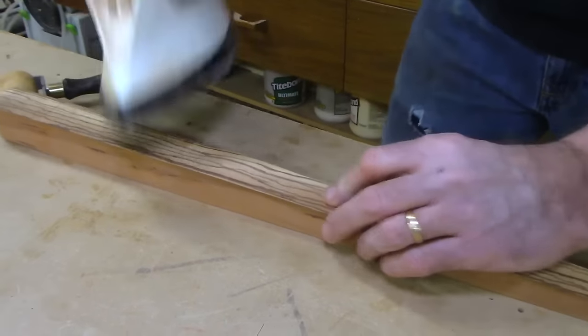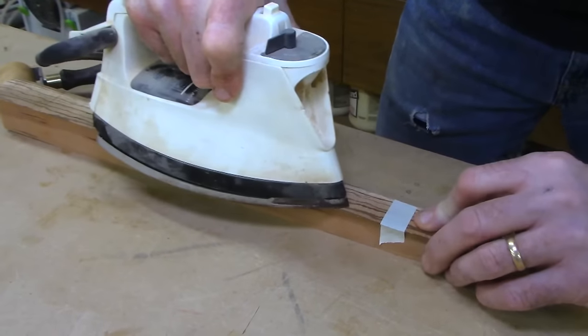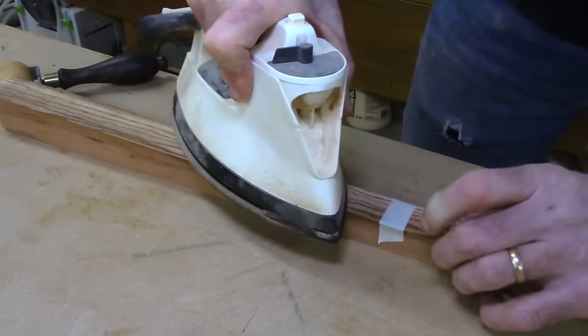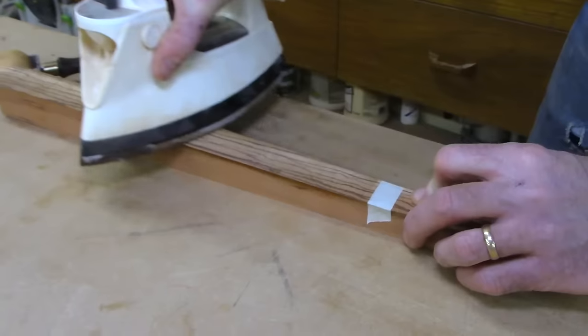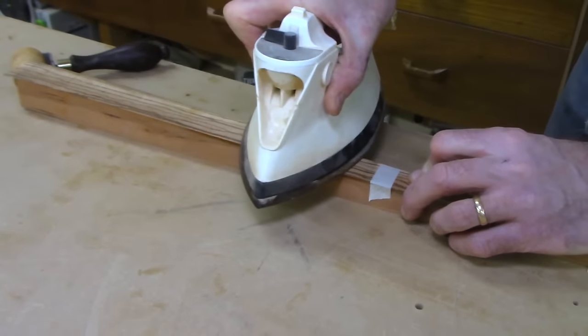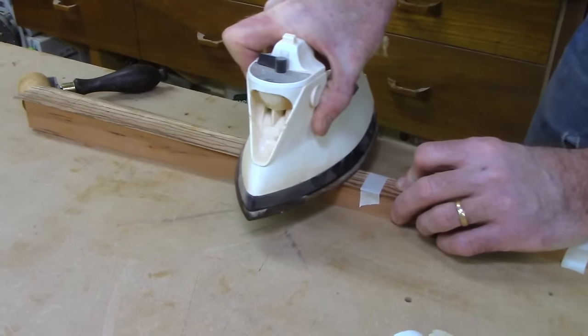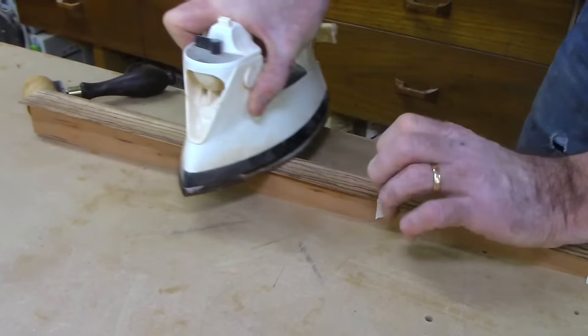A question about the veneer width: I made it about a sixteenth to an eighth wider on each side. Give yourself close to an eighth overhang on each side so you don't get caught — if it gets off track and starts tracking wrong, it runs off, and you're literally stuck with it in the wrong place.